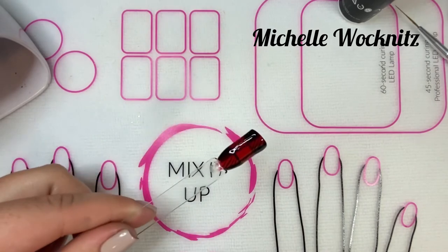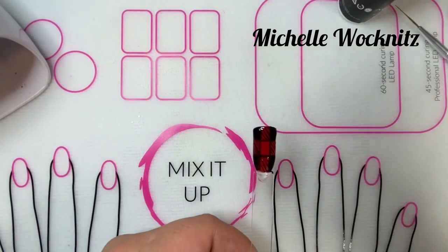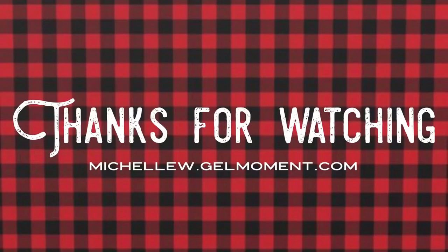This is such a fun, cute nail. I love it, especially for just one or two accent nails. I hope you enjoyed this — let me know if you have any questions.